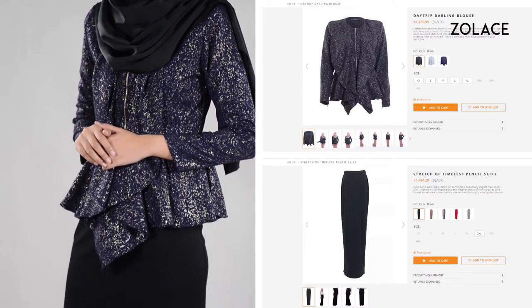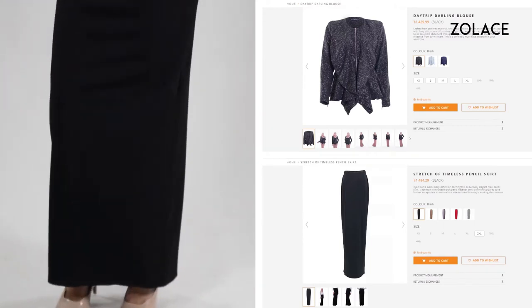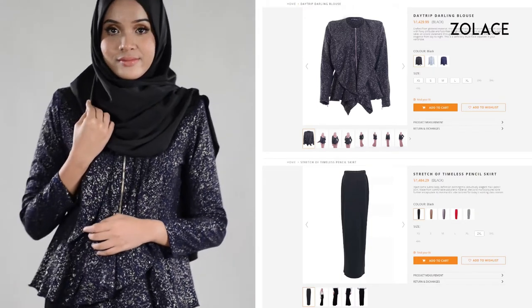This look is made with our Daytrip Darling blouse and stretch-up timeless pencil skirt, both in black. These are both stunning pieces that you can feel comfortable in for a fancy function or to look sharp when out with friends. Head over to solace.com after the video to pick yours out.